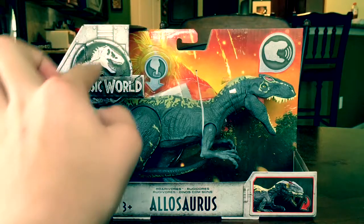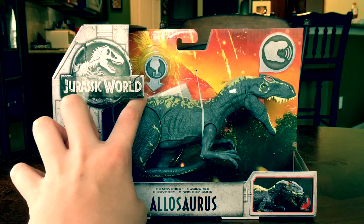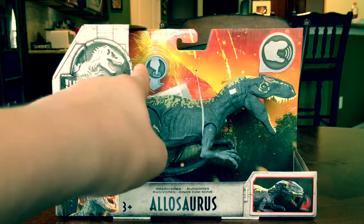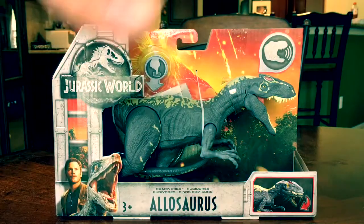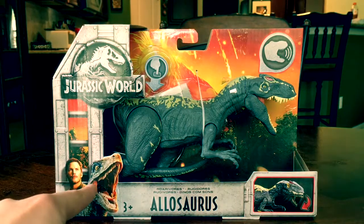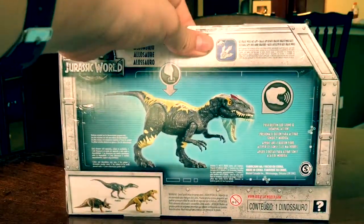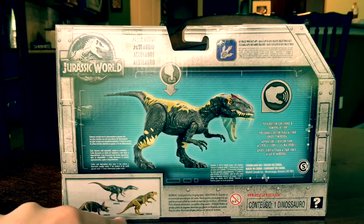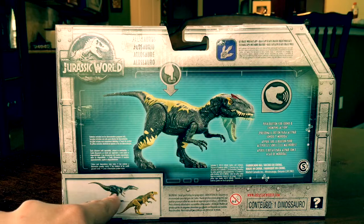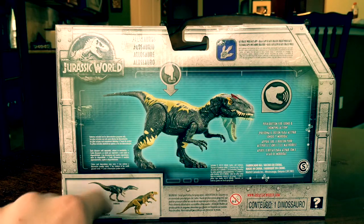Interestingly it says 'Jurassic World' but the logo still looks all cracked up like the Fallen Kingdom logo, but it doesn't say 'Jurassic World Fallen Kingdom.' You have the volcano right here - Mount Sibo - it's exploding, everybody has to save the dinosaurs. Here's Chris Pratt and Velociraptor Blue, characters from the movie. On the back of the packaging we've got other Roarivores stuff.